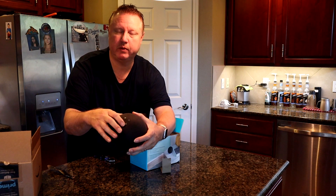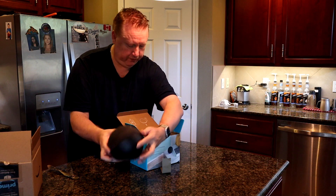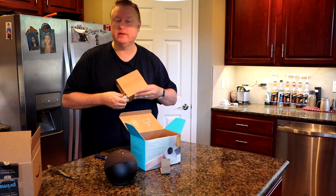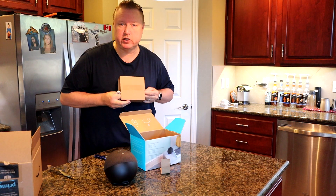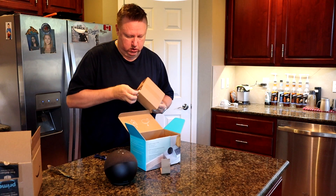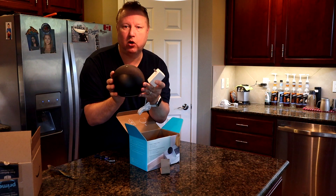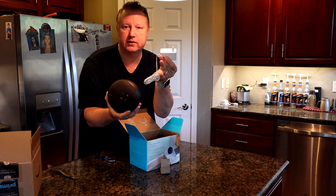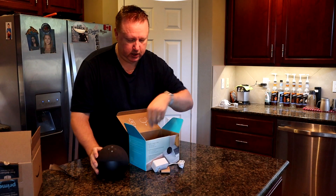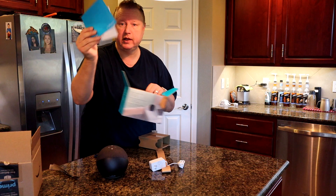You can actually feel the controls with your finger a little bit, but overall it just looks different. Now I did hear a complaint before I bought this — as I was looking at other reviews, one of the complaints was that they went with a white cord with a black ball. Makes no sense — should be black and black. Kind of dumb.